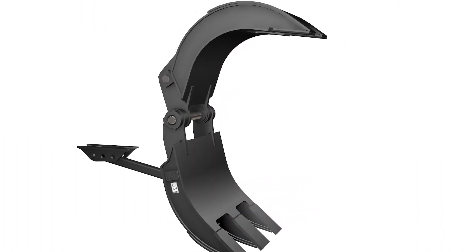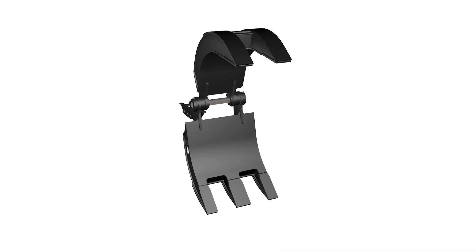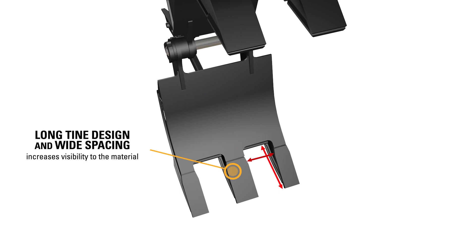Shell design: the upper shell has more curve for better pile penetration. The lower shell has less curve for easier truck unloading. The long-tine design with wide spacing increases visibility to the material.